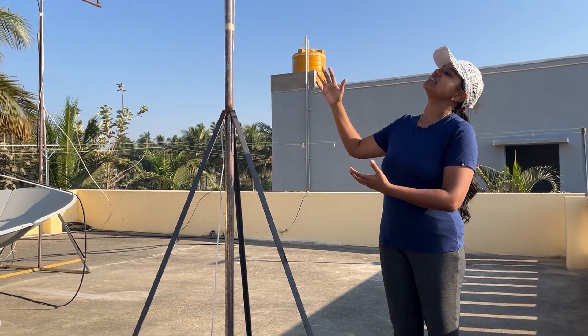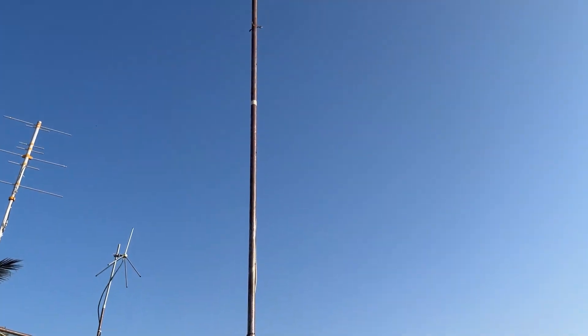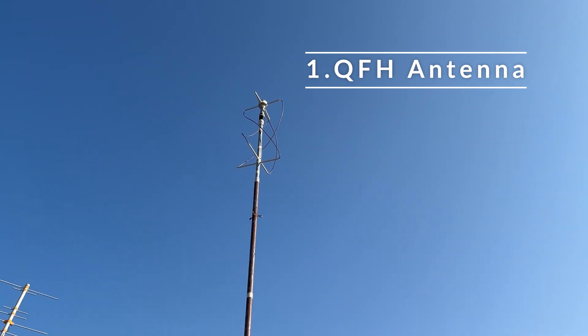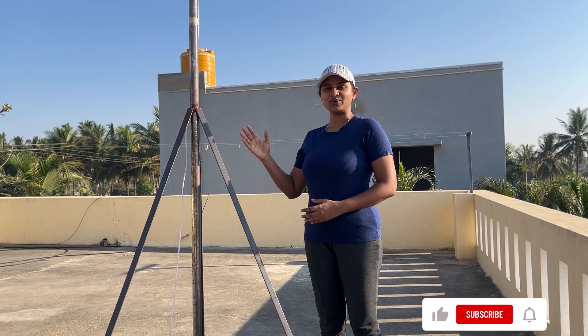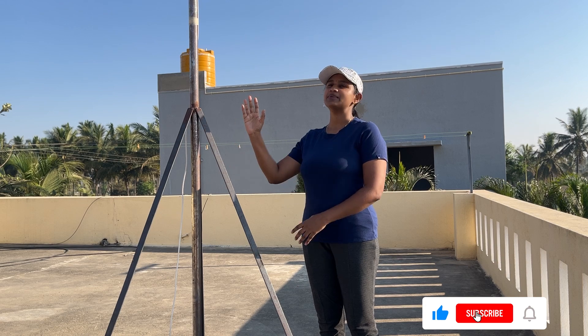This is the first one. It's a quadrifilar helix antenna, shortly called QFH antenna. It is a circularly polarized antenna. Since weather satellites in low earth orbit transmit circularly polarized signals, this is the best antenna to receive signals from them. I have mounted my QFH antenna on this mast to support it against the winds and give it some altitude.